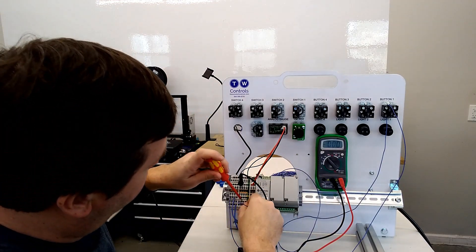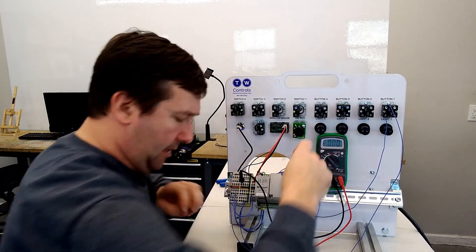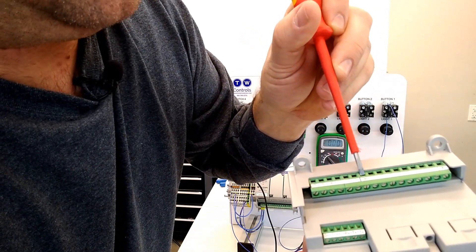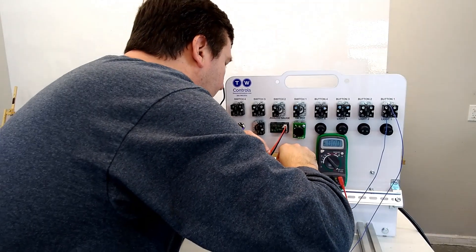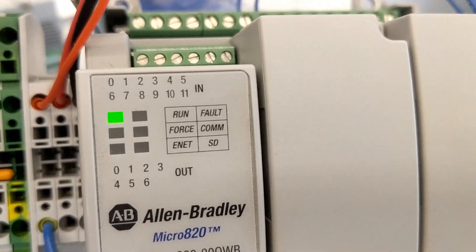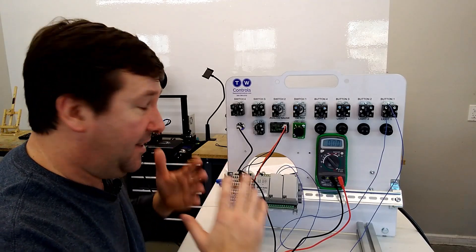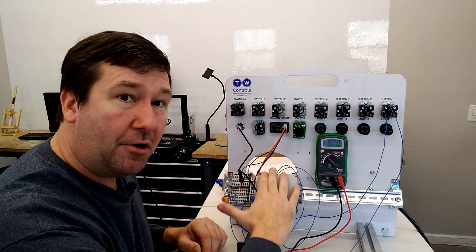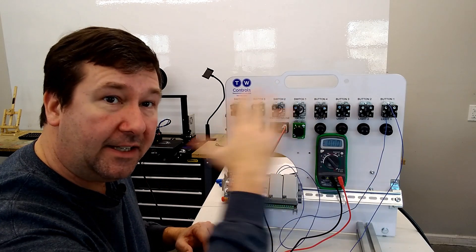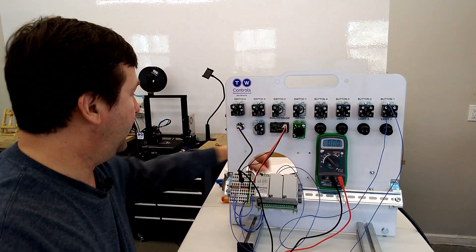Now I'll take a wire from the minus of our PLC and connect it to the DC COM — on this one it's called COM0. Now that we have that common wired, when we press button one, input four is illuminating. You also see output one coming on, and that has to do with the getting started program that's in here. If you have everything wired correctly, the lights will illuminate in a certain pattern — we'll go over that when we get to the end of the video.